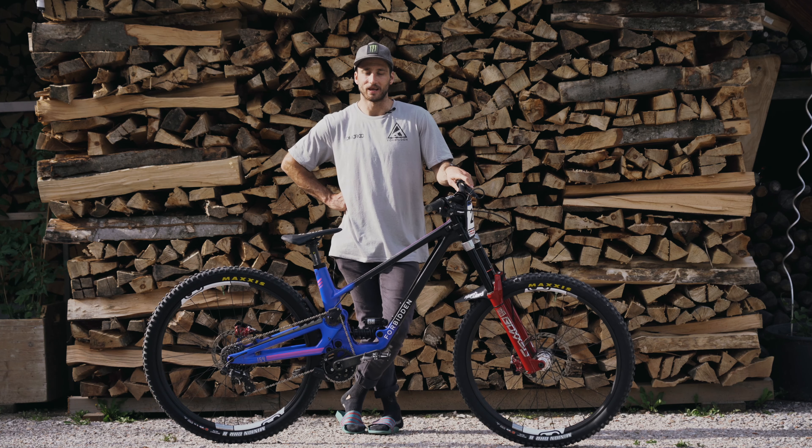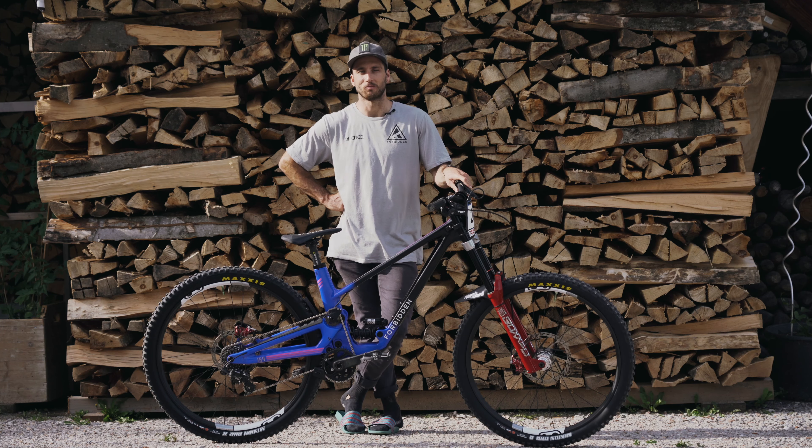I'm Cotter Fearon, we're here at the Leogang World Cup. I'm going to take you through my Forbidden Dreadnought race bike.